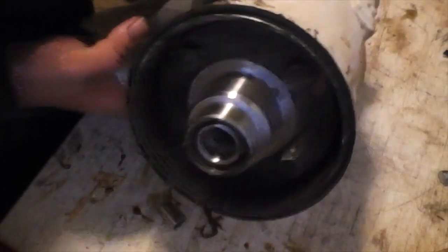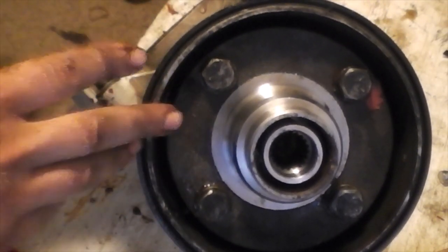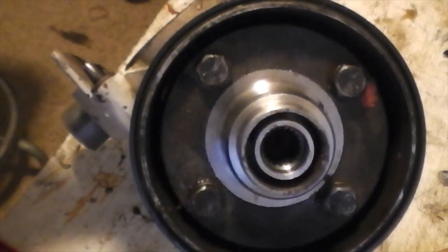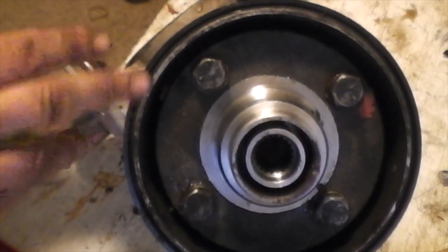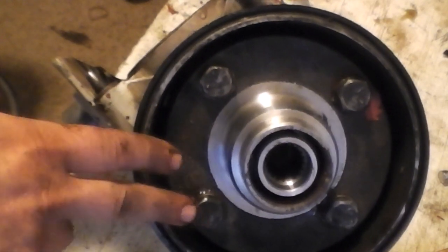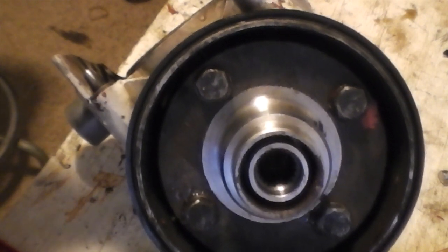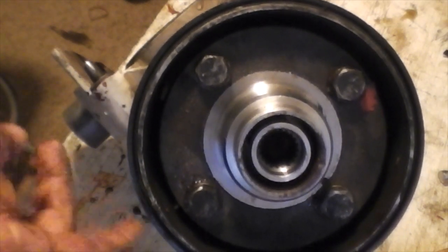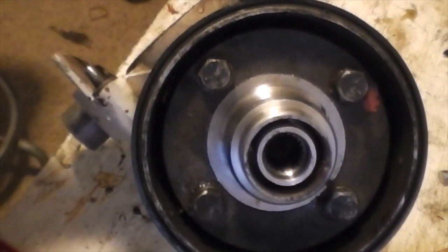After you get it fitted together and just snug, let the Form-A-Gasket sit for a few minutes so it gets a tackiness to it — and it does get tacky. Normally wear latex gloves when doing this type of work. Once it's at this point, let it sit a few minutes and then use the 'German torque spec' of good and tight. I didn't notice the torque spec in the book but just went ahead and snugged them up good. With the Form-A-Gasket on the bolt shoulders, it should keep them from coming loose.